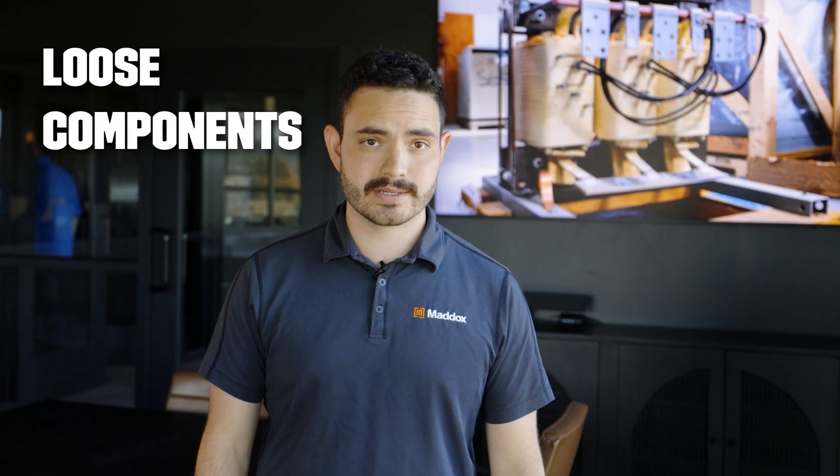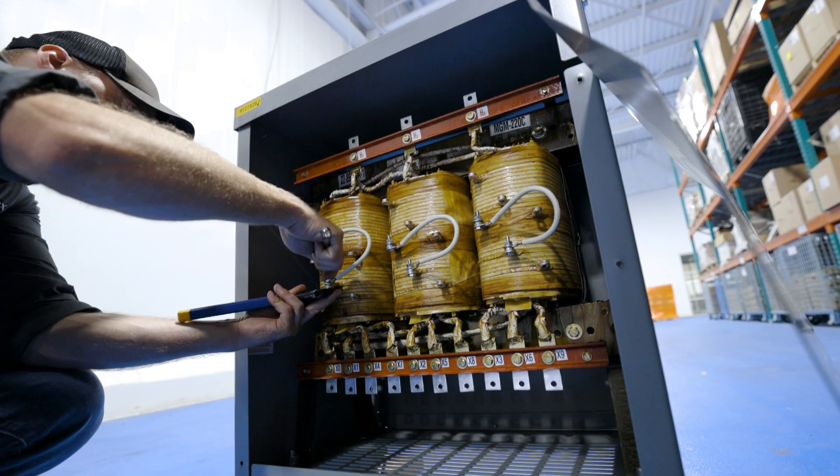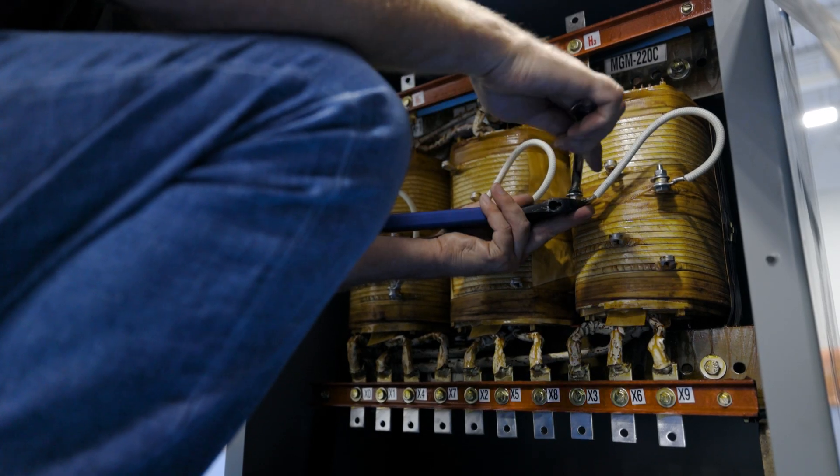Third, loose components. If you're hearing a rattling sound or an inconsistent hum, there may be loose components or loose mountings. Be sure to inspect both of these during your routine transformer maintenance.